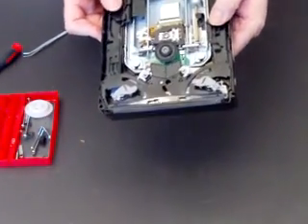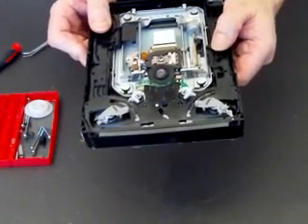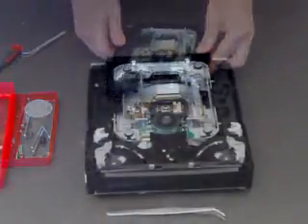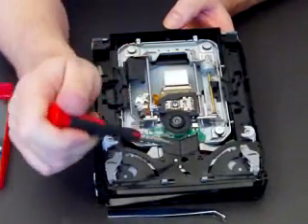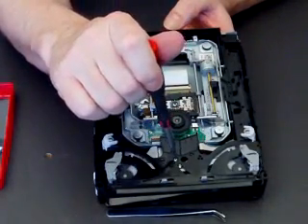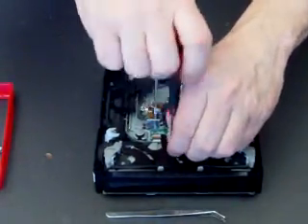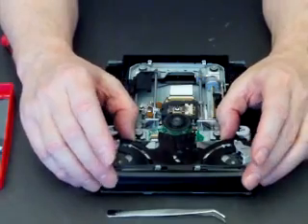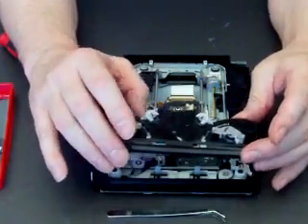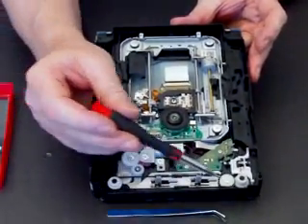But that's not the main issue. The main issue is the fact that this mechanism here has to be reset. So we'll show you how to do that. The first thing we need to do is remove this guide mechanism here — it's held in place just by this little screw. So undo that screw, and that all clicks back into place.